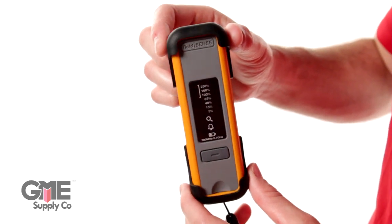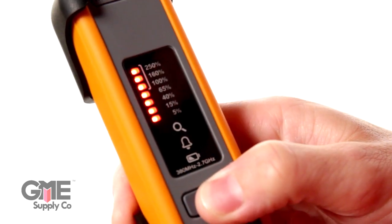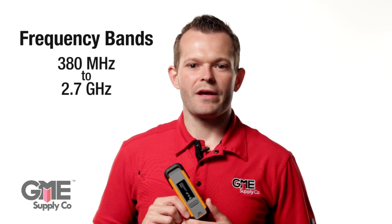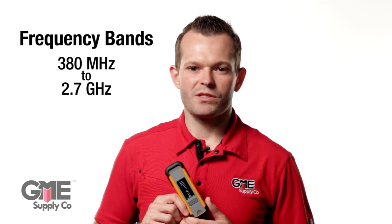This compact, durable device is easy to use and is very reliable. In the event of a hazard, it signals the worker in two ways: with a loud alarm and LEDs on the front of the unit. The LED lights make it easy to tell the amount of radiation present. This is a great unique feature of the FieldSense. The FS8500 measures all commonly used bands with a range of 380 megahertz to 2.7 gigahertz.